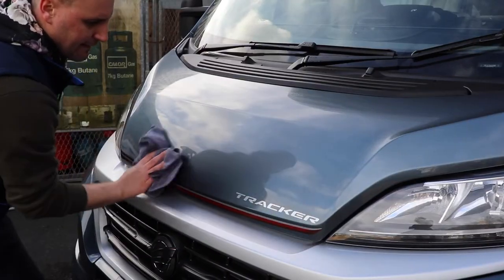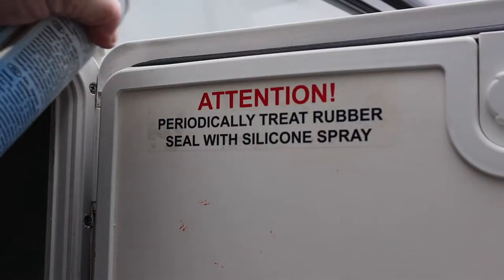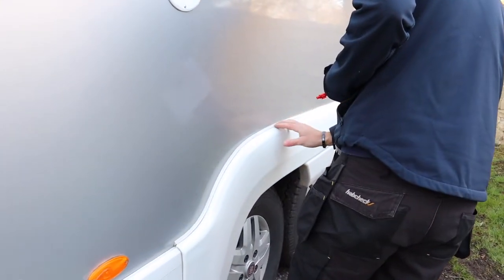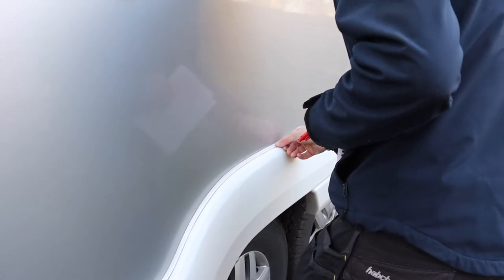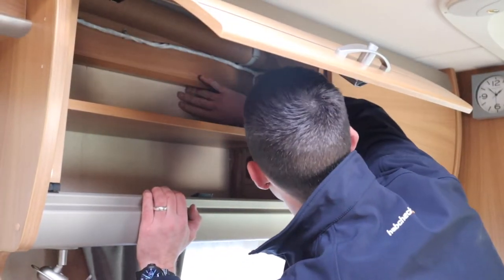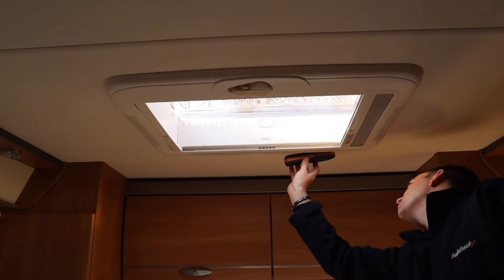Finish off by applying some wax to make the motorhome shine. Once clean, spray silicone lubricant on window and locker seals. Whilst giving your motorhome a clean, it's a good time to check for damage and to make sure all the seals are intact. See if there are any leaks inside when you've hosed down your motorhome. Also check for any signs of damp inside, such as watermarks, mould or a fusty smell, paying particular attention to habitation windows, doors and skylights.